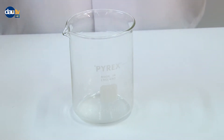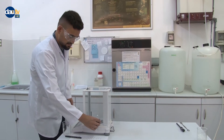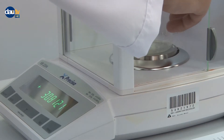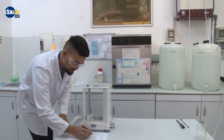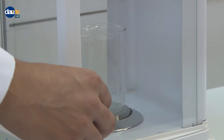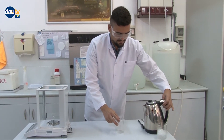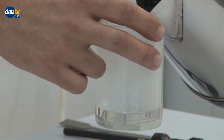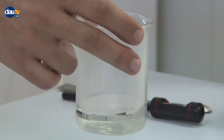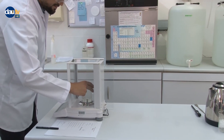Materials: a 250 milliliter beaker and an electronic or glass thermometer. Procedure: determine the weight of a 250 milliliter clean and dry beaker on the electrical balance and record it as the weight of the beaker. Fill the beaker with hot water from a kettle, then weigh again and record it.